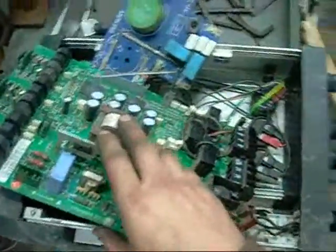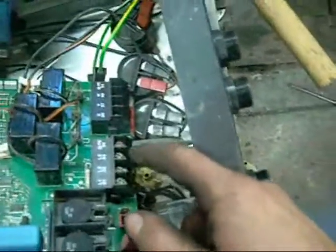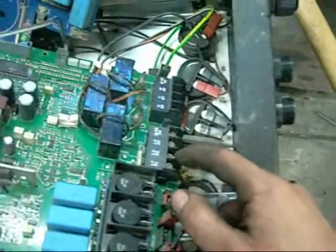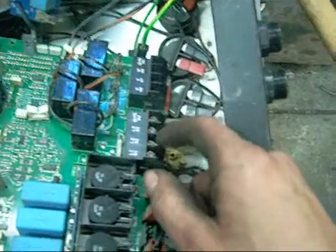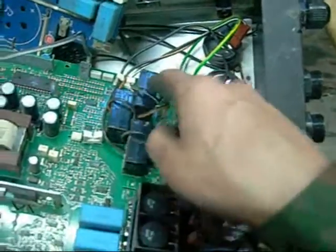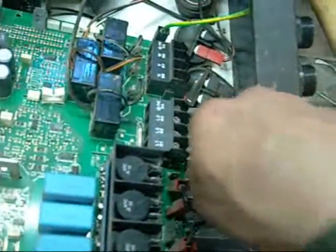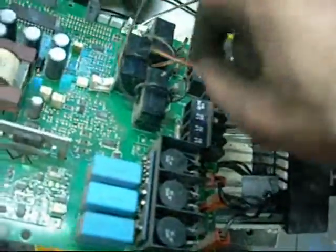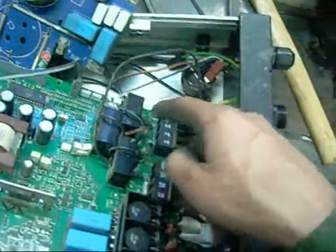Obviously this is the inverter board. You also have your line in which is alternating current, 3 phase - in Australia's case it's usually 415 volts, Live 1, 2 and 3 plus ground. And these are the outputs to the motor - they go through these little current transformers here, which work off the choke coils down the bottom. That's actually the line out - it comes through the choke coil, Live 1, 2 and 3, as variable voltage, variable frequency power.